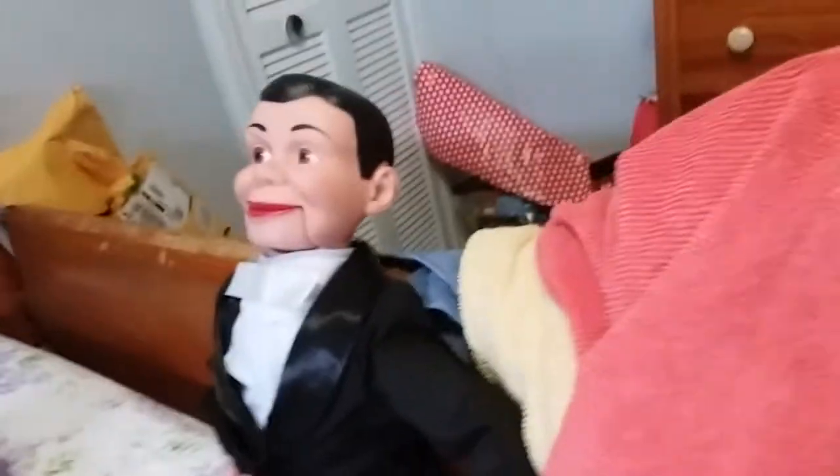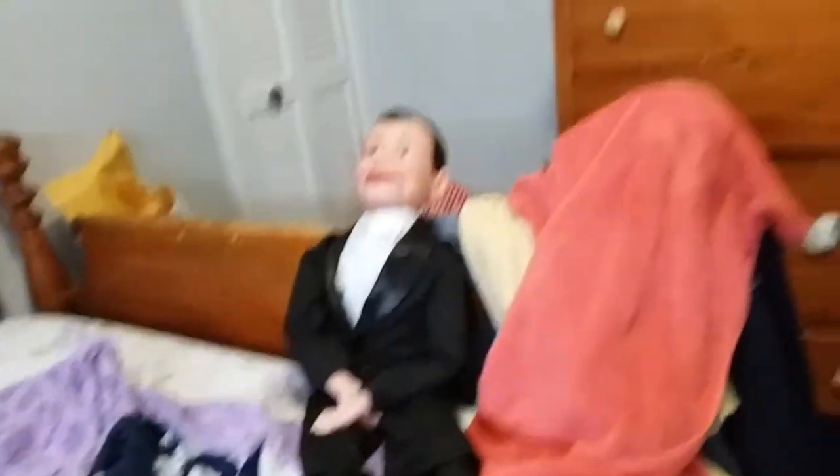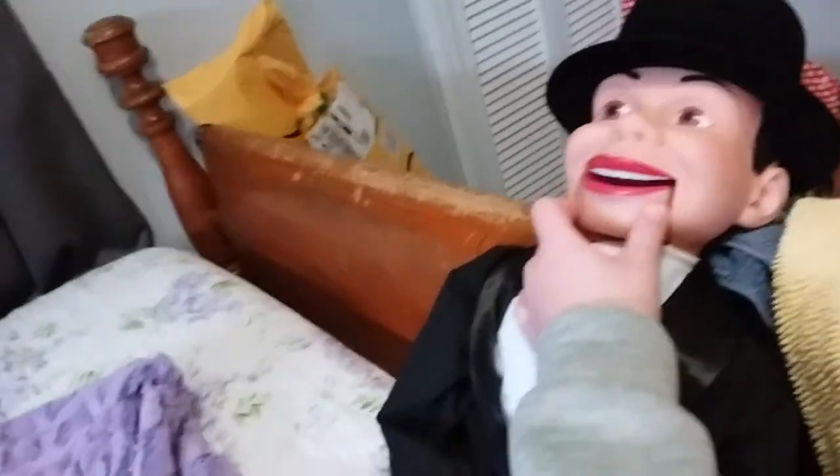I'll show you what this guy would look like if he was just sitting by himself on a display. If you had him up on display, he would probably look something like that. There's what he would probably look like on display with his mouth. You can make these mouths hang open, but I'm not going to do it.